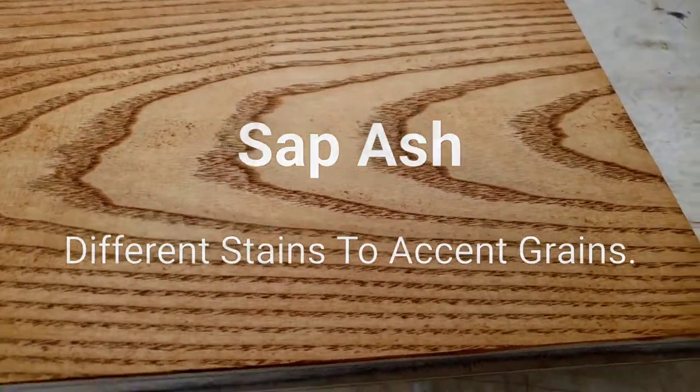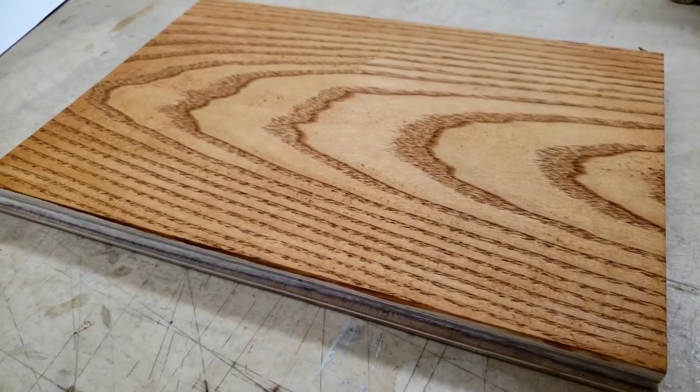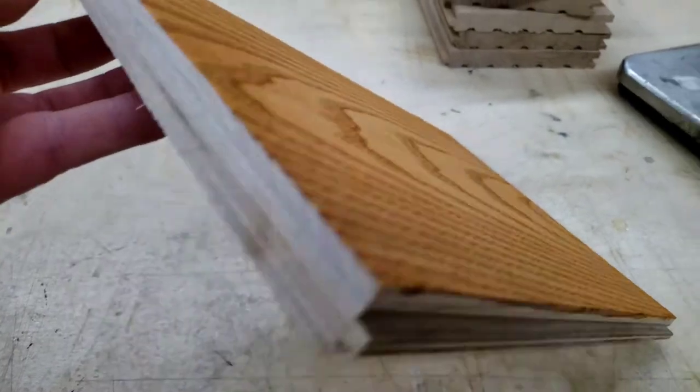Ash is a very beautiful wood. It takes stains very well, but it is also endangered. I believe it's a beetle that's eating the trees. But I'm going to show you the piece of wood here that I used before I stained it with Tsar Provincial.